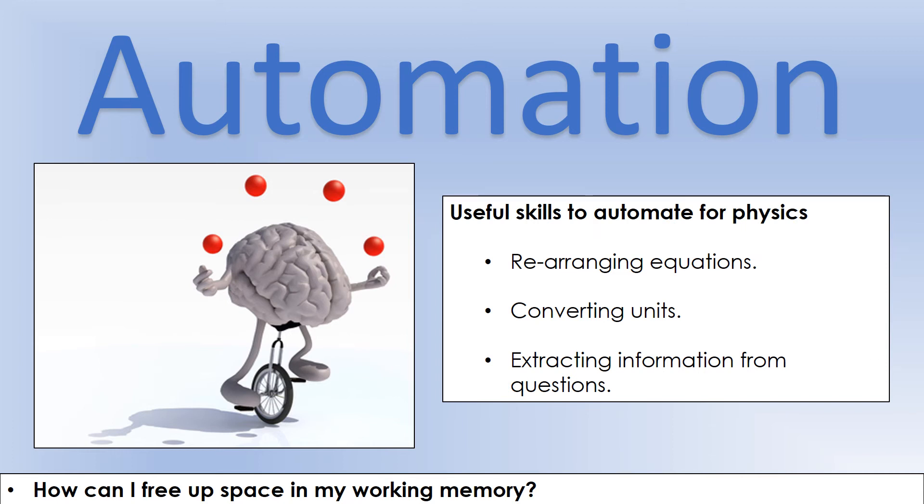Things in physics that it might be very useful to automate: we're going to look at how we can automate rearranging equations, getting it to a point where we don't have to think when we're doing it — just on autopilot. We might want to convert units automatically — again, something that could be taking up space in working memory, but we can automate it so we do it without thinking. The final useful thing to have on autopilot is the process we use to extract information from questions. If we can automate that, it frees us up for actual problem solving. We'll look at automating each of those three things in future videos.